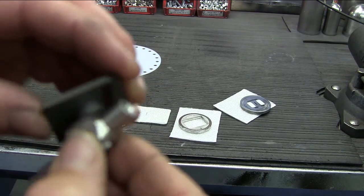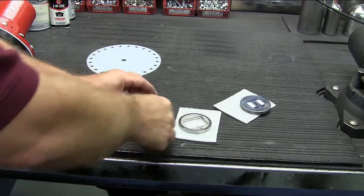Ensure that the disc pin fits into the hole on the back of the disc. It should fit freely with no binding.